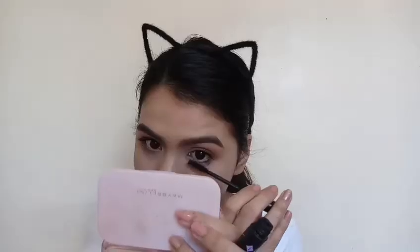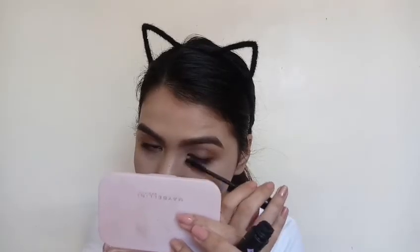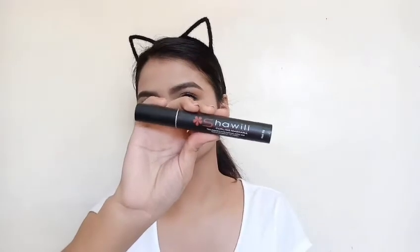I'm taking this Jordana Best Lash Volumizing Mascara and I'm taking the excess product on the wand because it dispenses so much more than you need. I'm just carefully coating my upper lashes and lower lashes with it. Then I'm just taking another mascara — the Shawill Curl Mascara — and I'm just using that to separate my lashes.